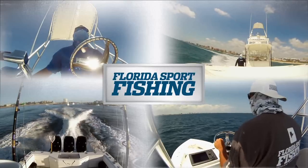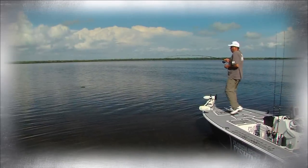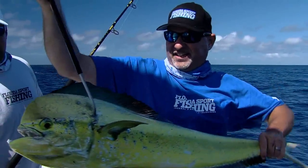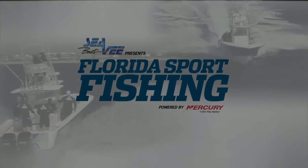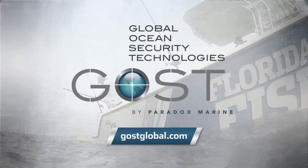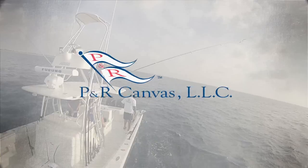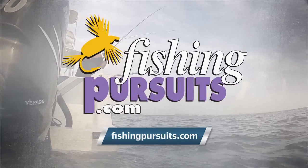CV Boats presents Florida Sportfishing, television for the avid angler. Powered by Mercury Marine. Florida Sportfishing is proudly presented by Ghost boat security, monitoring and tracking you can count on. Mr. Ice Machines, your outlet for Manitowoc ice machines. Valley Hood lures, jets, feathers and chuggers sold rigged and ready to catch fish. P&R Canvas, custom marine canvas manufacturing, design and installation. Fishing Pursuits, visit fishingpursuits.com and go fish the planet.